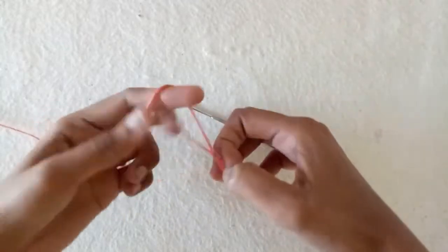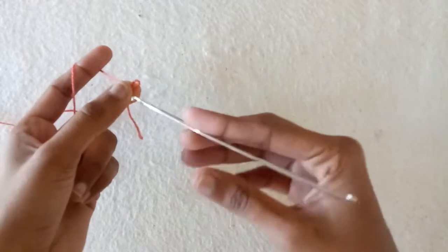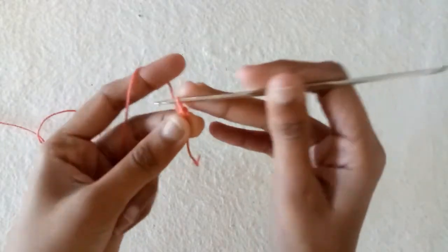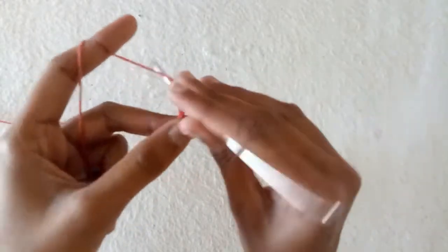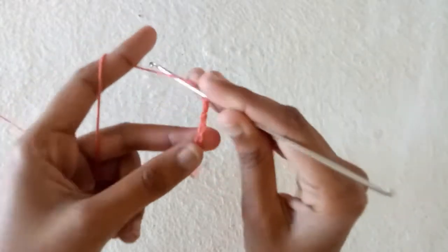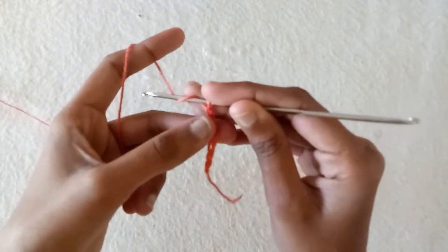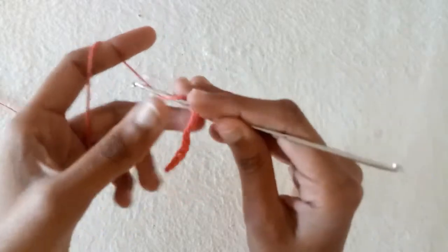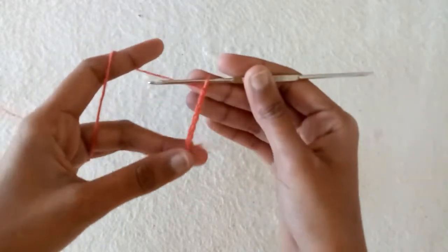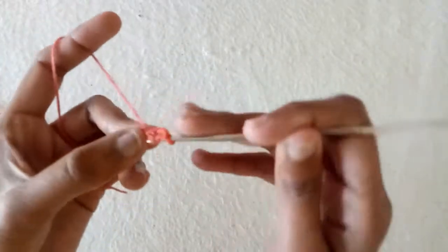Make 13 chains for 0 to 6 month size, and 15 chains for 1 year baby size. Make chains: 1, 2, 3, 4, 5, 6, 7, 8, 9, 10, 11, 12, 13. After 13 chains, into the 4th chain from the hook make a double crochet.